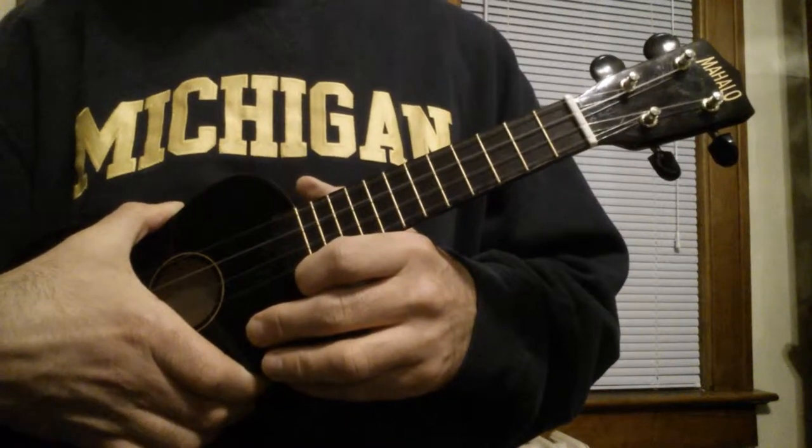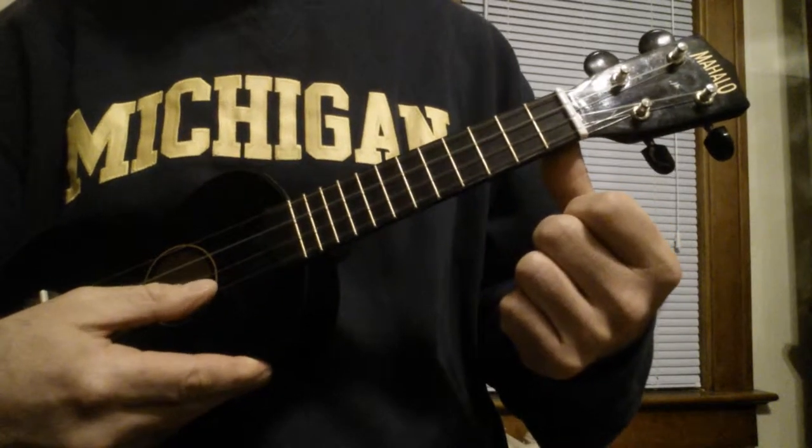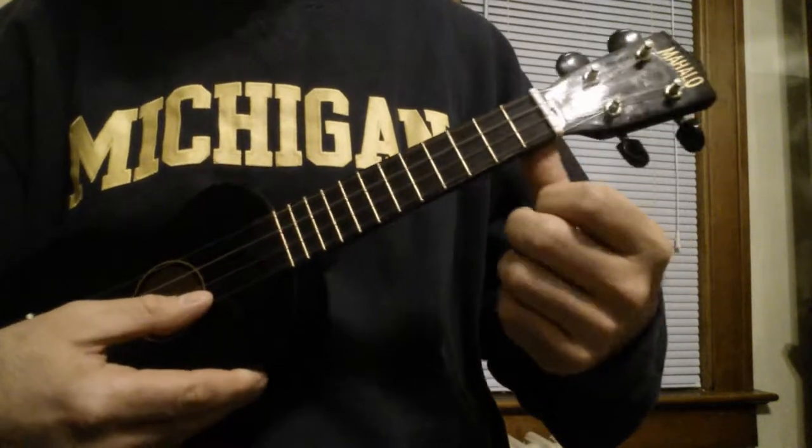Hi. Today we're going to do the Stonecutter song from The Simpsons. I'll play it first, and I'll show you how to do it.